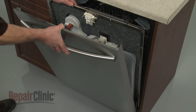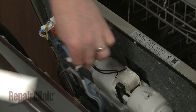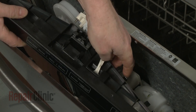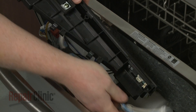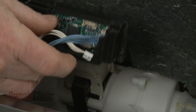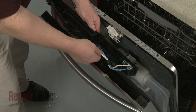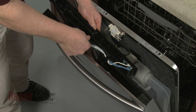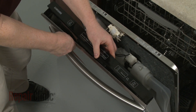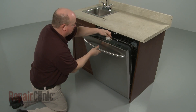Replace the outer door panel by hooking the tabs on the hinges. Reinstall the control panel by first reconnecting the wire connectors to the appropriate terminals. Secure the wires in the retainers and align the control panel on the outer door panel. Join the inner and outer door panels together.